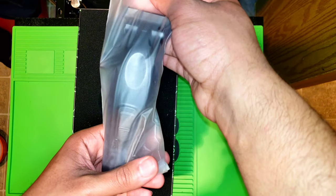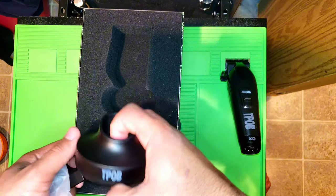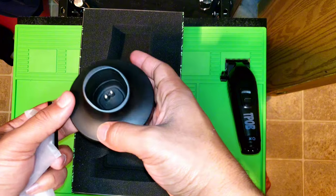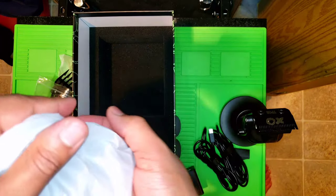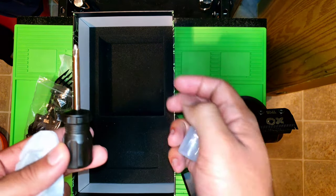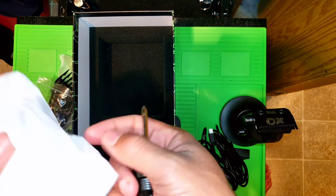Moving on to what's inside the box: you're gonna get the clipper itself, a charging dock, eight premium guards, two charging cords, a screwdriver for zero gapping, oil, and a brush.